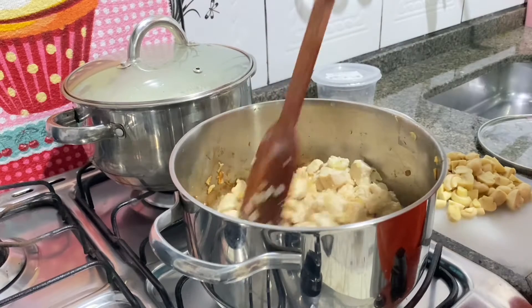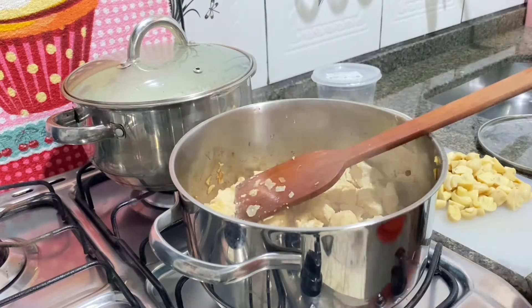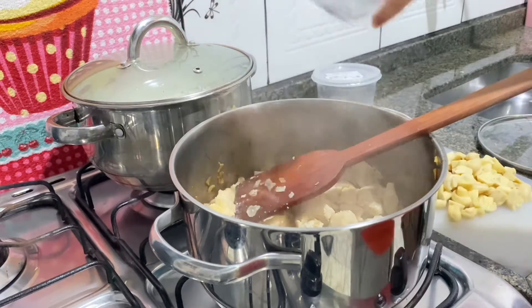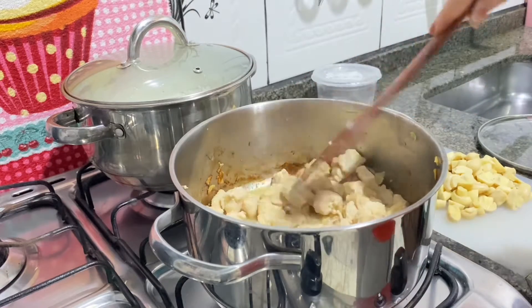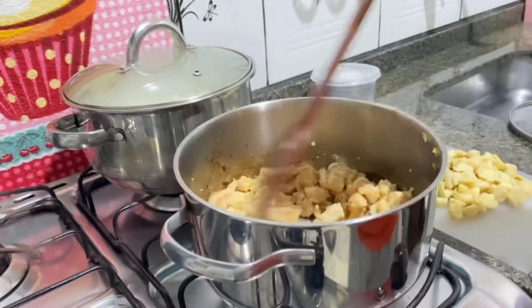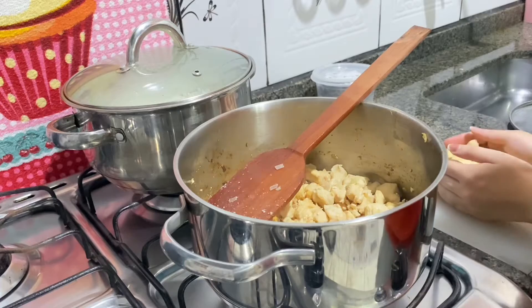Some moments later... The water has dried up here, but my mom said to add a little bit more water so it cooks better. So I'm going to add just a little bit more. When this water dries I'll add the champignon. Now the water has dried — can you see? So now I'm going to add the champignon. I'll add all of it.